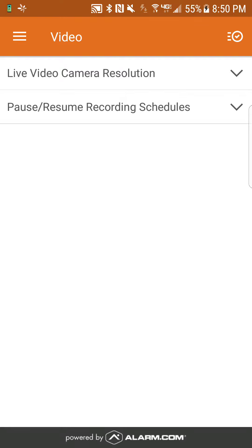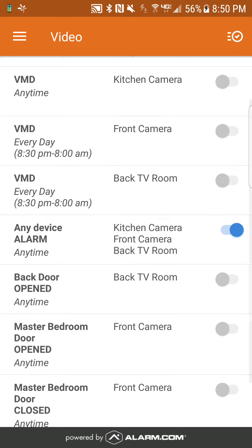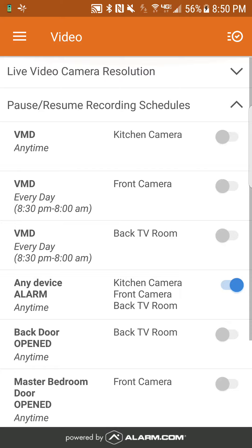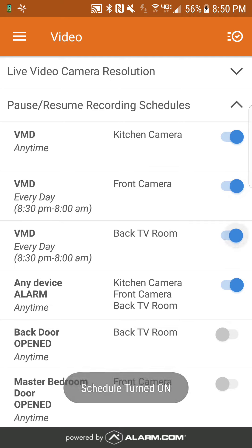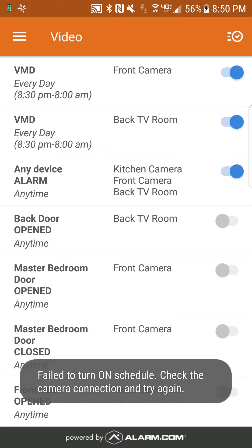You want to go to pause/resume recording schedule. Hit the down arrow on the very right side of that. You're going to notice that these are not checked except one of them, which by default is always on — the alarm system. You also have video motion detection on the camera, and you want to turn that on. Any motion detections that were set when the system was first installed, or if you added some, make sure you turn them on.